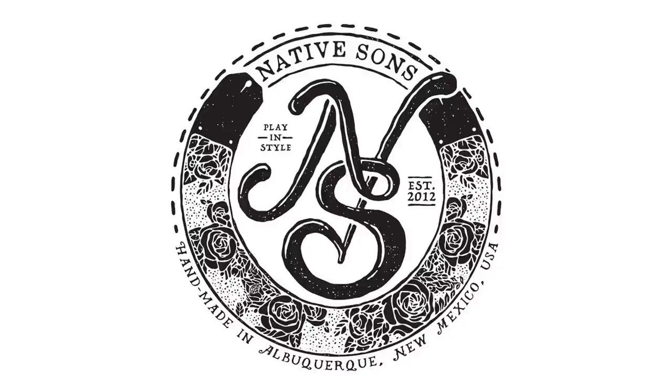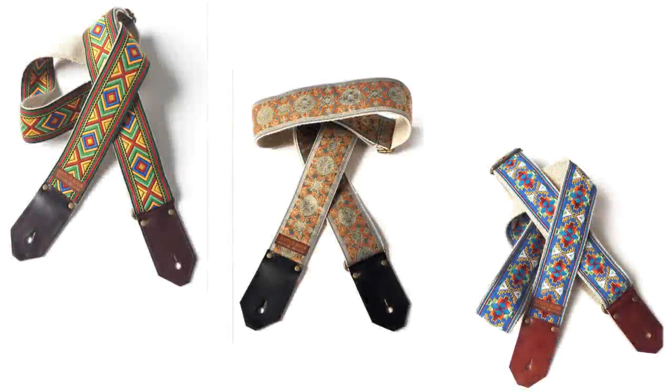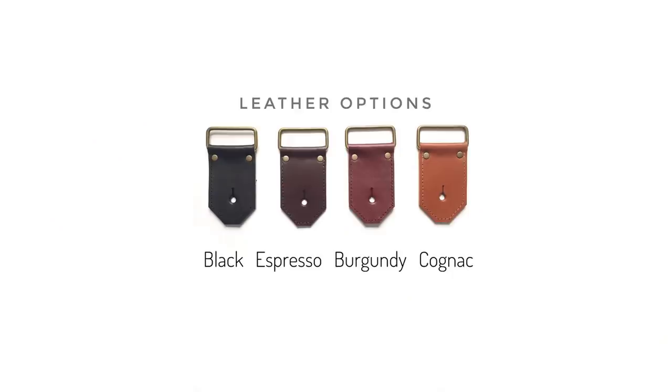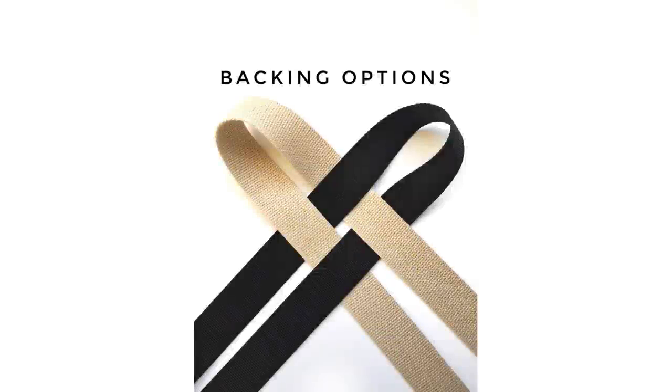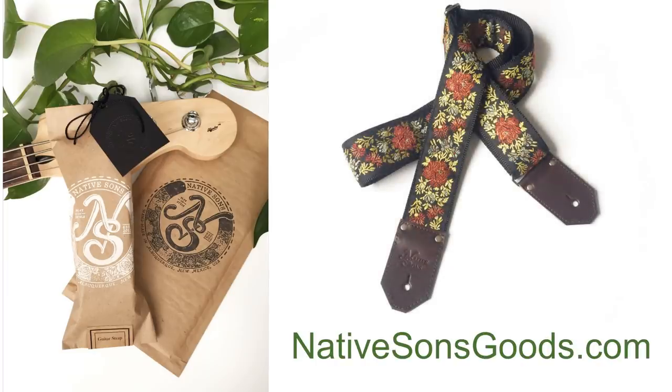Today's video is sponsored by Native Sons Goods, makers of premium quality guitar, bag and camera straps, handmade in Albuquerque, New Mexico. Check out their website to order your own custom creation and play in style. And remember, when you support my sponsors, you support this channel, and I sure appreciate it.